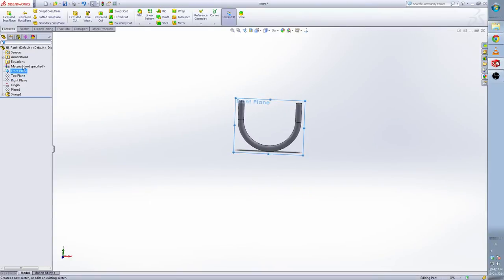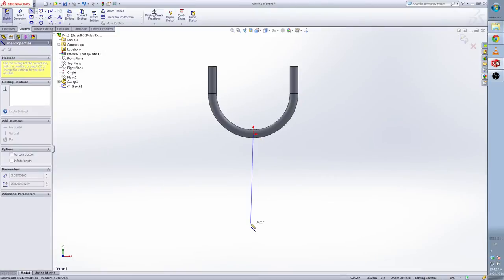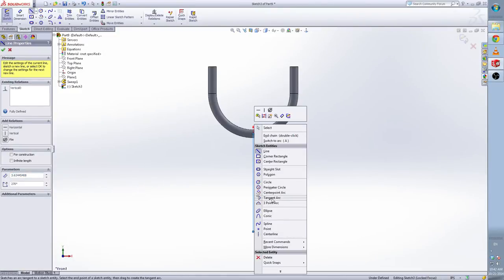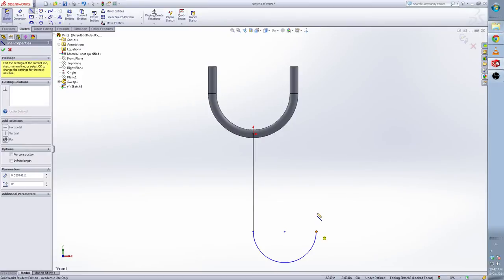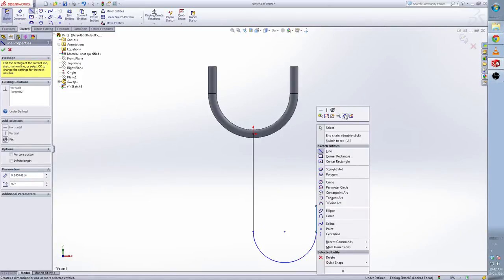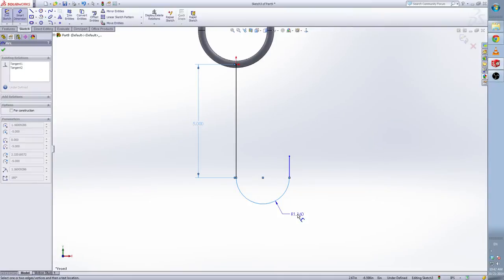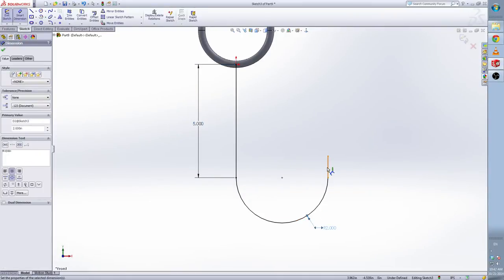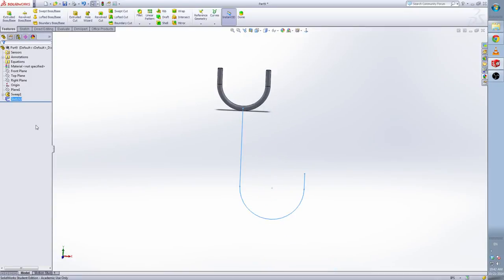Now select the front plane again and make another sketch. From the origin point, draw a vertical line. Then use the tangent arc — the arc is 180 degrees, which is what we want. Click here and select another line — this means this line is vertical and tangent with the arc. Give the dimension: height of this is 5 inches, the radius is 2 inches, and the height of this is 1 inch. We fully define this, escape the sketch, then slowly click twice and rename this as 'path 2'.